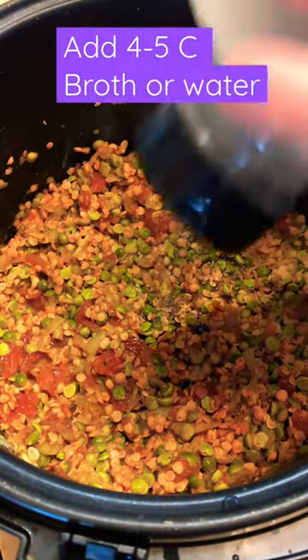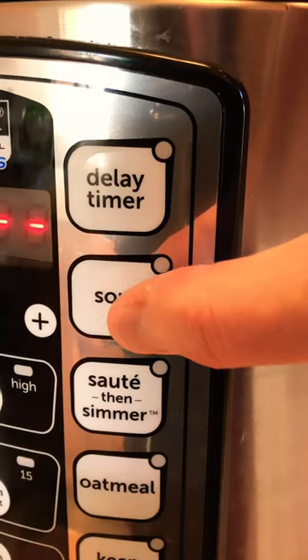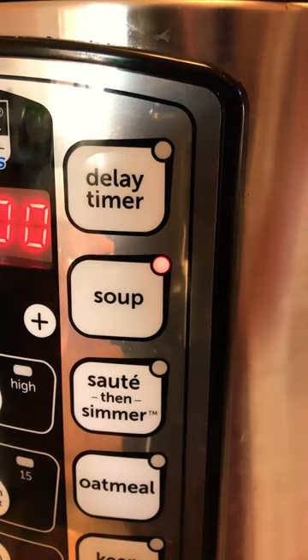Add black pepper, your choice of bouillon cubes, and broth or water. Change the setting to soup setting and cook it for an hour and a half.